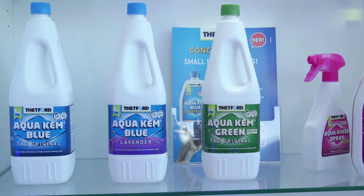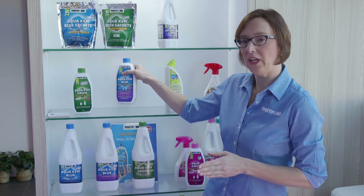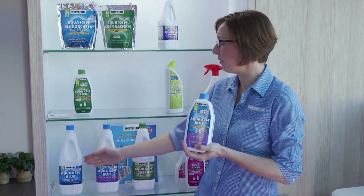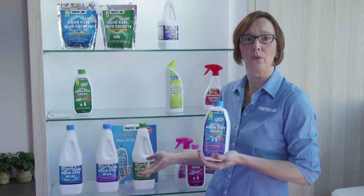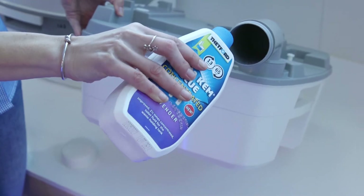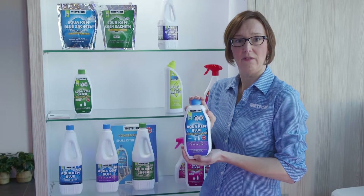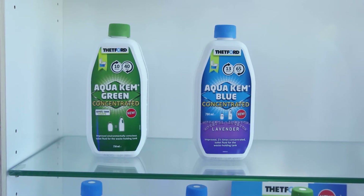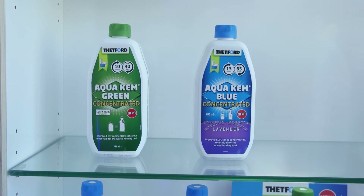We've got two bottles here. The concentrate is a new product — it's fantastic because it does exactly the same as the old bottles we're familiar with, but it's just a smaller bottle, so you need a smaller dose. It's a great space saver for when you're travelling, because in a caravan space is tight, and the less you need to carry the better.